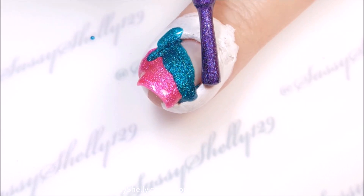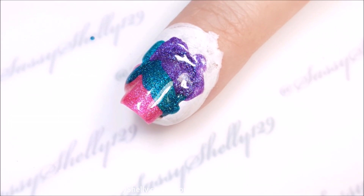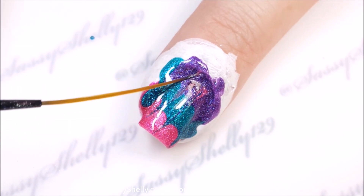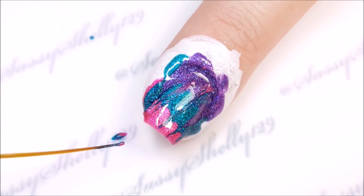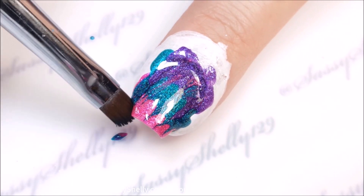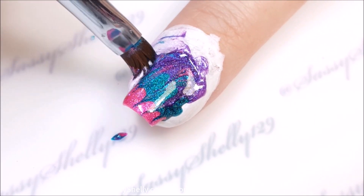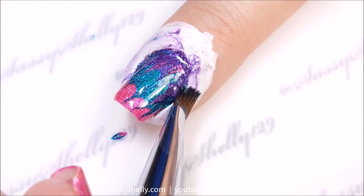Through trial and error on this one, I discovered that it helps to put your color at the end on first. When I started, I put purple on first and it didn't drag as nicely. So you want the color that you're dragging from to be the last color that goes on — if that makes sense. The color you're pulling through, put that on last.